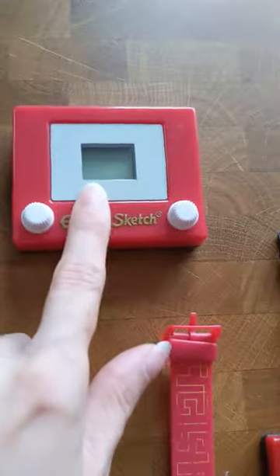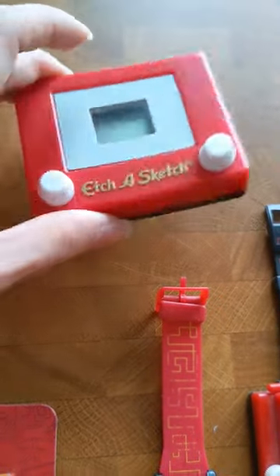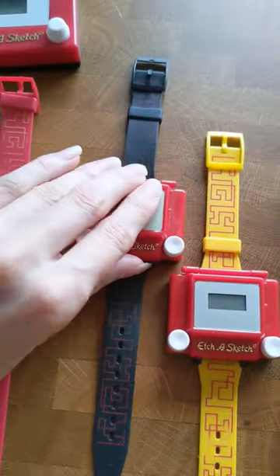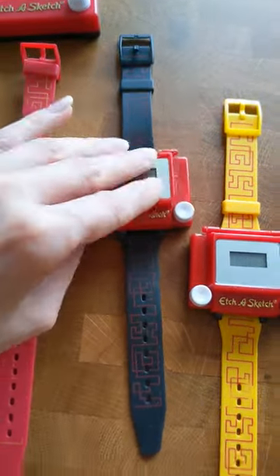Then we've got the Magic School Bus Etch-a-Sketch. This one doesn't function, but it's from a Happy Meal for Toy Story 2. We have the Etch-a-Sketch wristwatch, each of which has a functioning Etch-a-Sketch under the watch component.